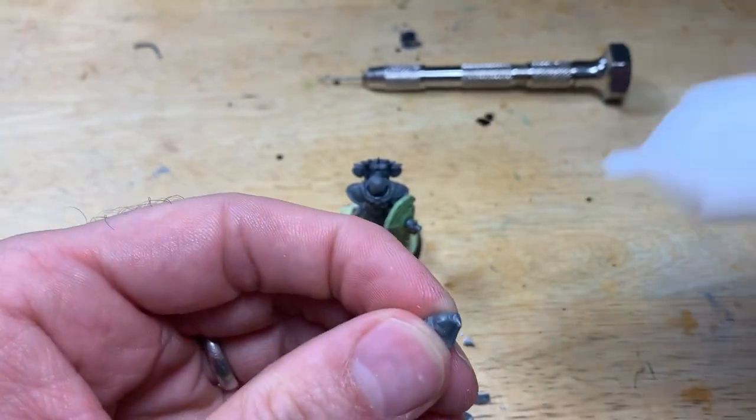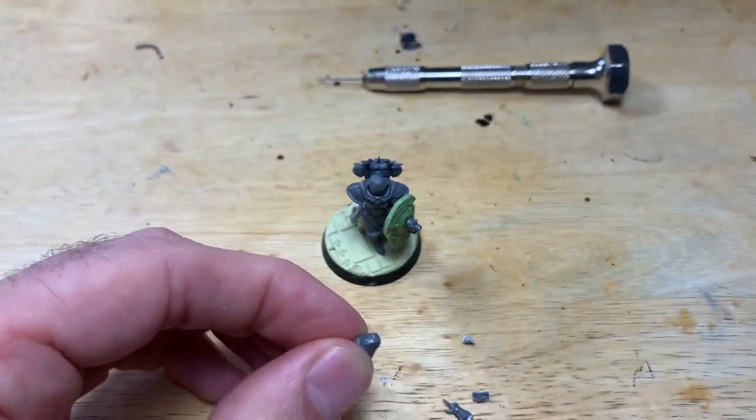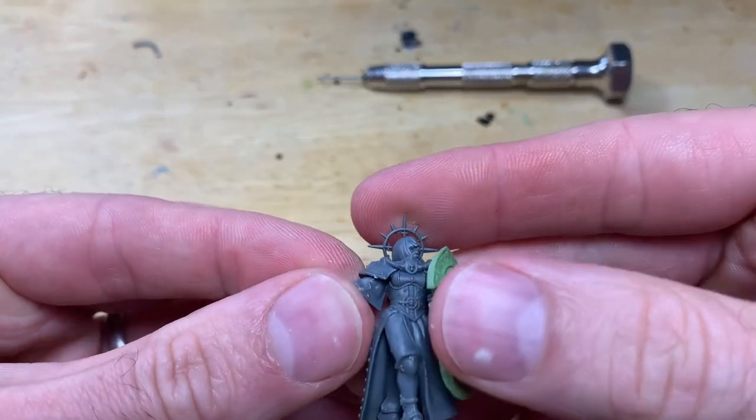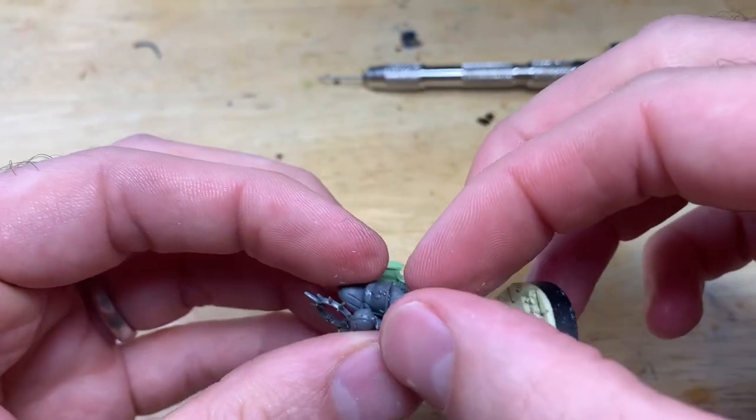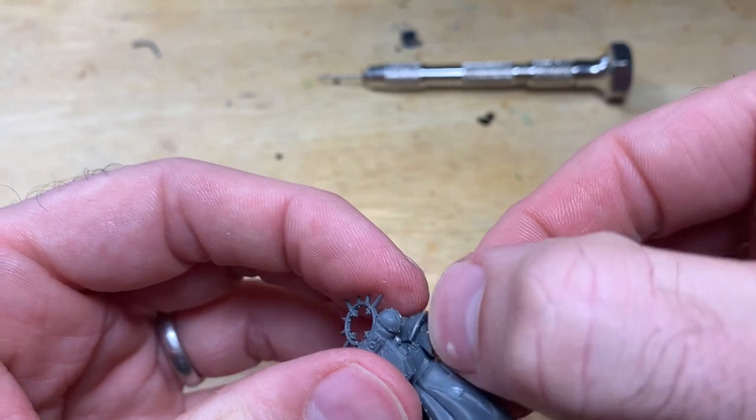Same thing again — if you're not precious about cutting down and saving the piece, cut more often and gradually nip away until you're comfortable, and test it several times. I just polycemented it in place and left it to dry for a while once I'd got it where I wanted.